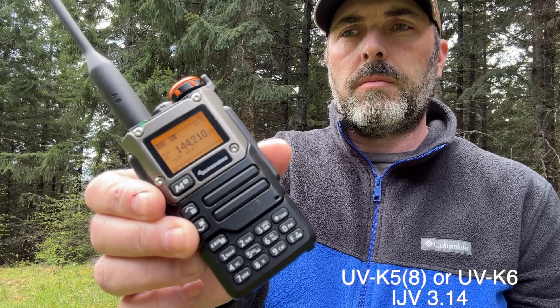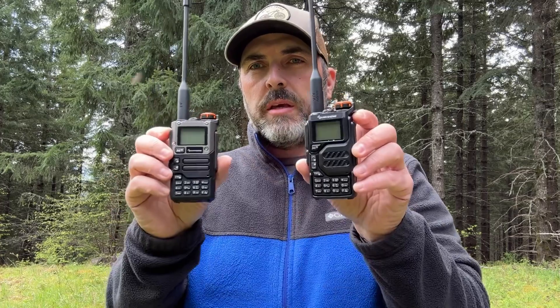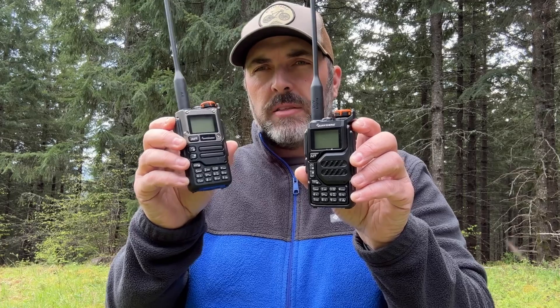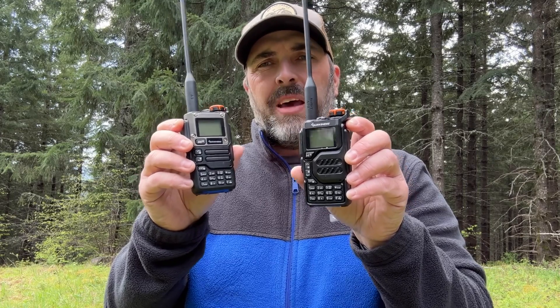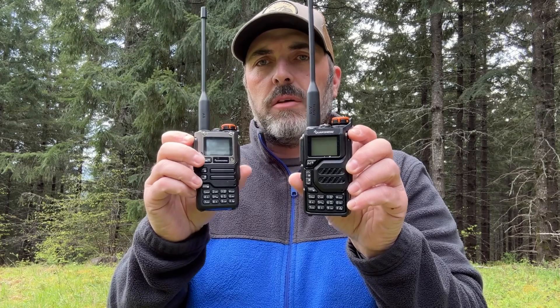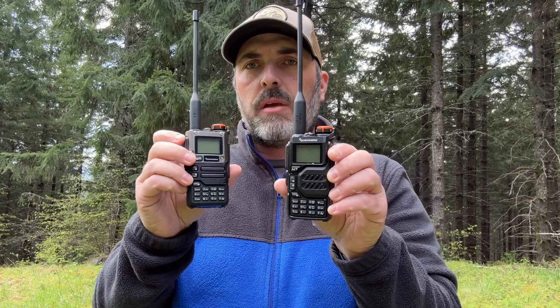That was the two different firmwares on the same UVK5 radio. I have a UV K6 — or the K5-8 as some are calling it — using the IJV firmware. This is Kilo Foxtrot 7 Sierra Echo Yankee testing two meter sideband. The biggest difference I've seen between these two radios is that the speaker in the K6 seems to be a little better, with more audio punch. Other than that, the main difference is the bluish screen on the K5 versus the orange screen on the K6.